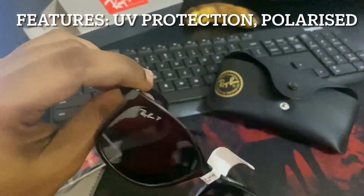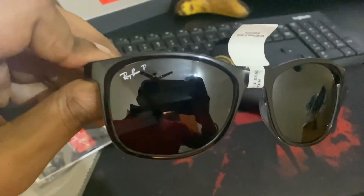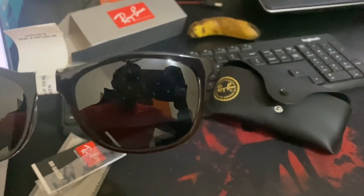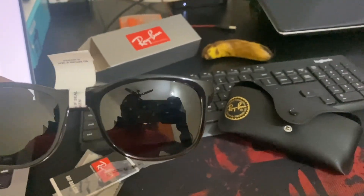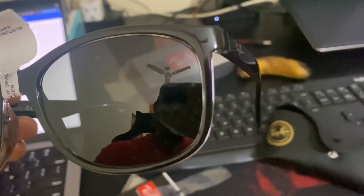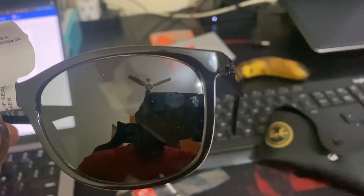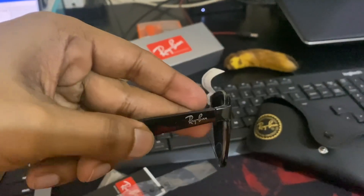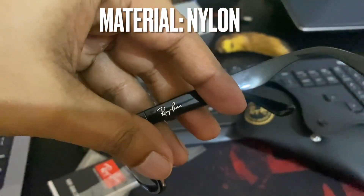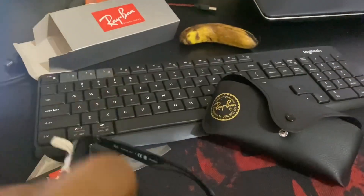You have the branding here — this is polarized as well as providing UV protection. You can see the Ray-Ban 'P' logo here. There's also a Ray-Ban logo on the lens. And the branding again here — Ray-Ban — along with information about the manufacturing.